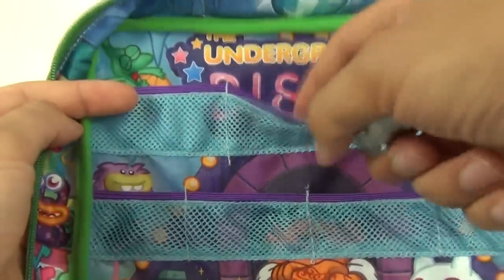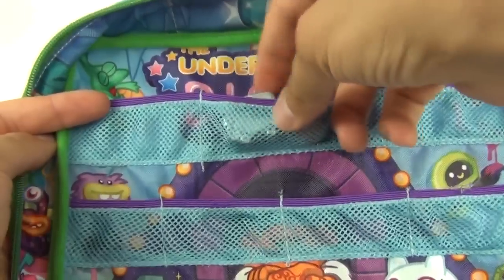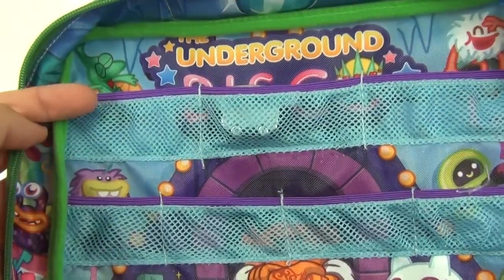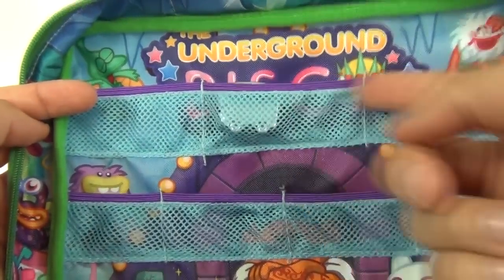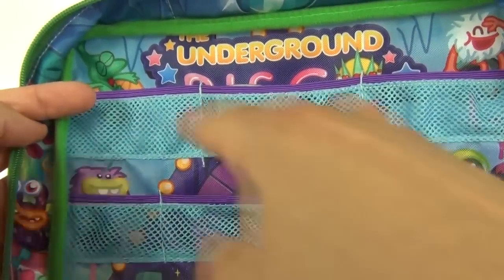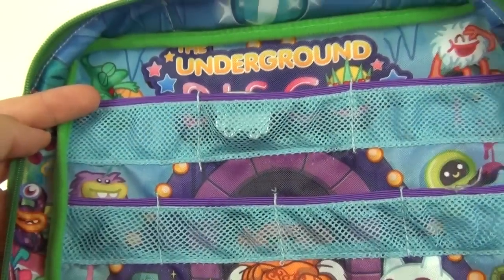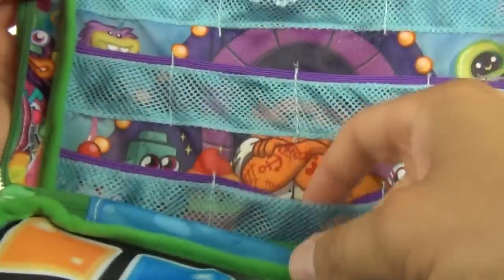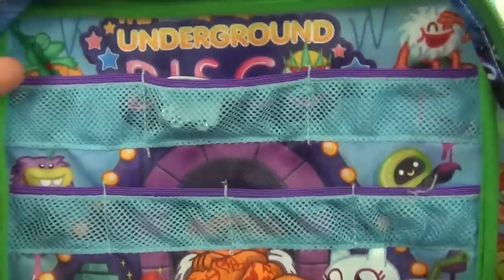Inside the bag we have storage compartments for your Moshlings or Moshi Monsters. All you need to do is put your Moshi Monster inside — you can get about two in each section. We have three large sections, four smaller sections in the middle, and another three sections at the bottom.